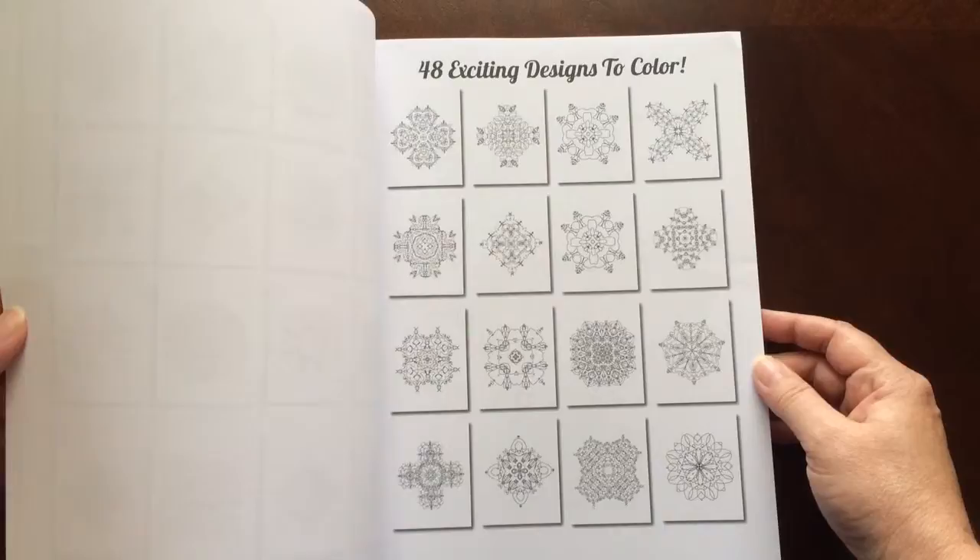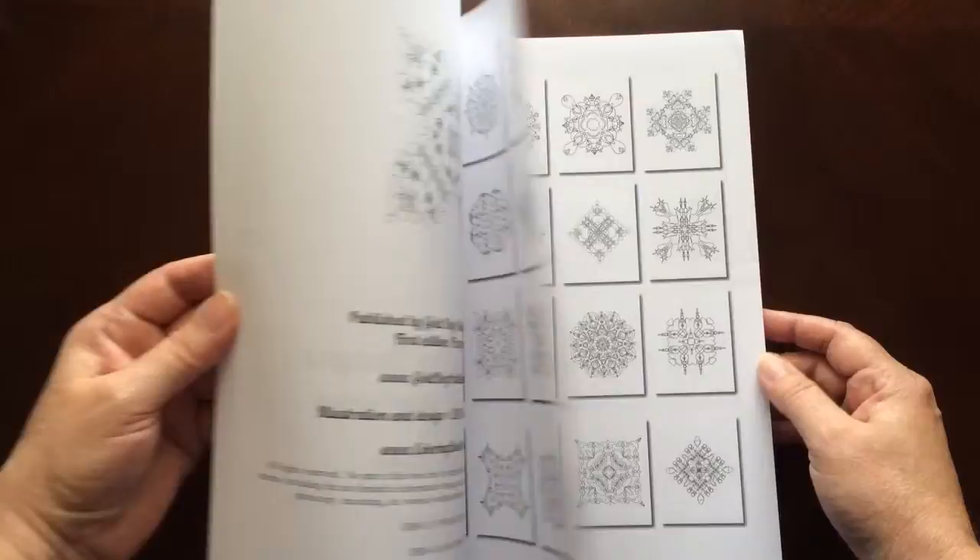She has the 48 designs at the front of the book. And there you have it — Sweet Curly Q Designs in Adventure in Adult Coloring, Volume 1 by Kelly Dombrowski.